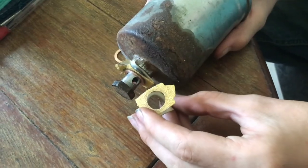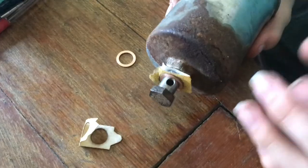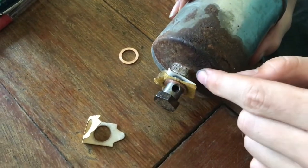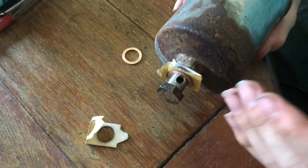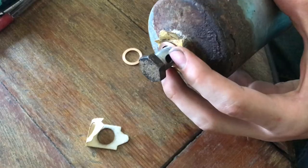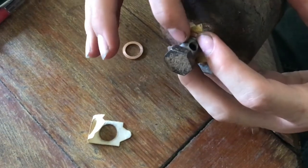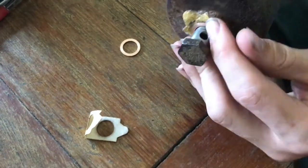I cut out some 80 grit so it's a bit more coarse and we can remove more material. Whenever you're sanding this, you always want to sand off of a part that's on here. You have to make sure you're sanding parallel to whatever you're sanding, because you don't want to make it crooked — then you won't be able to get it to seal ever. I have the bolt threaded in with the crush washer so I can keep it flat.